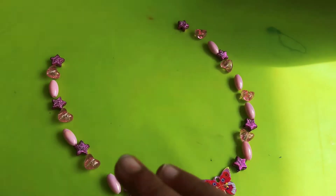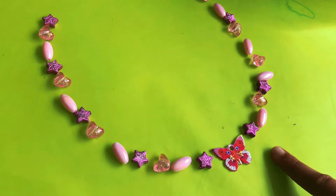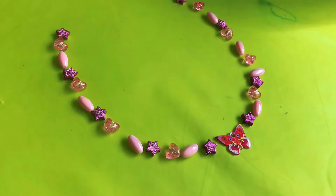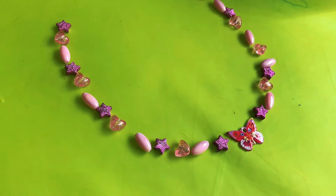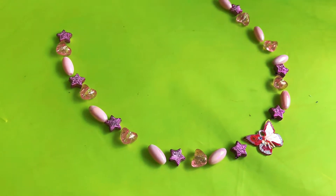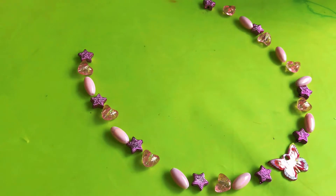This is how my pattern is going to look for my necklace: star, pink oval, see-through heart, then star again, then pink oval, then see-through heart. It's going to carry on repeating. Now I'm going to start the real process.